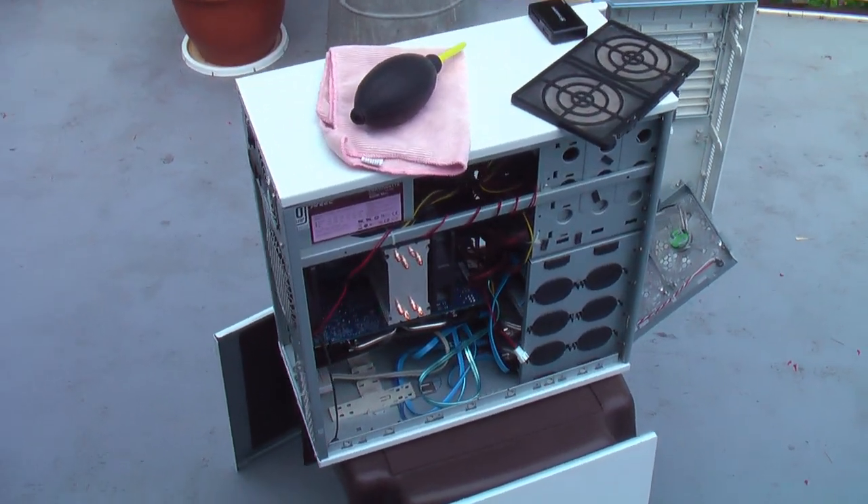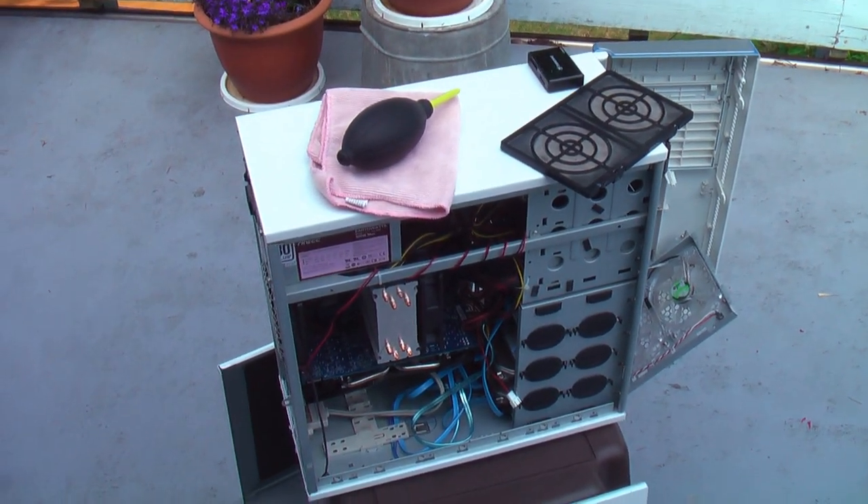Today I'll be showing you how to clean out the dust from your computer case and also a couple of things that you can do to prevent the dust from coming back.